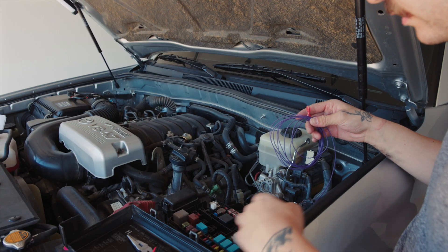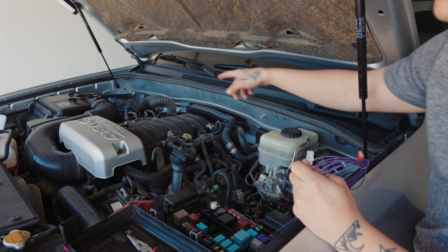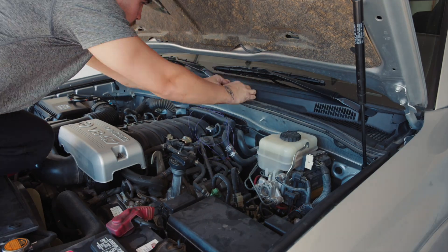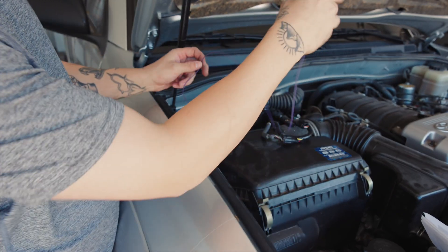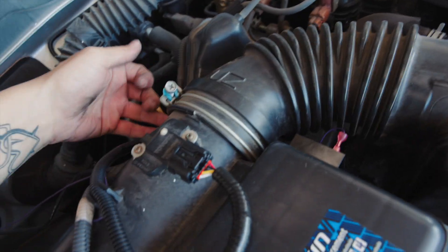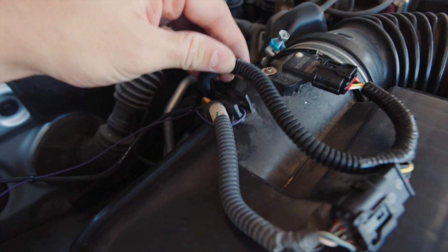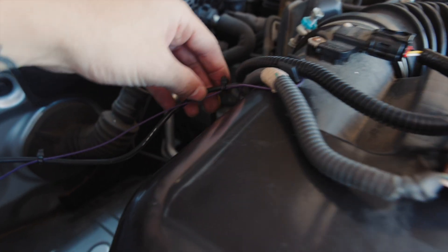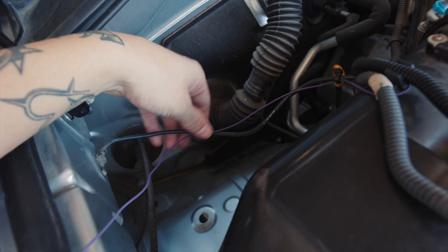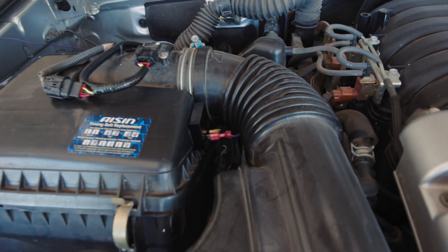I'm going to run it up through the weather stripping, up through the side, along the windshield, and over to that side. I took the wire under the air box, put it under this wire loom here, under this wire loom, zip tied it to this ground wire, and zip tied it here. It's not too tight so it's not going to rip - I think that's about as OEM plus as it's going to get.